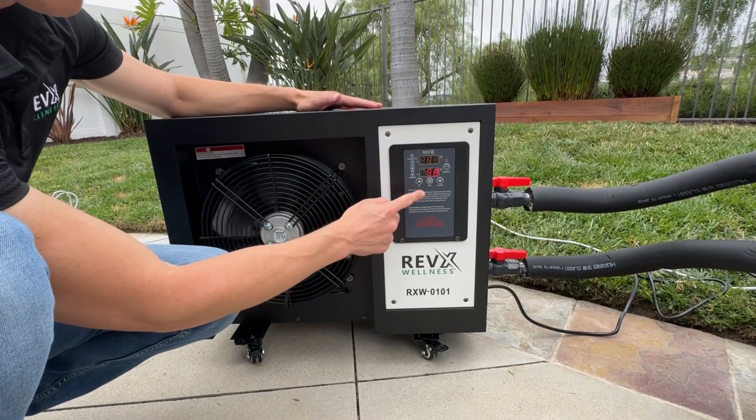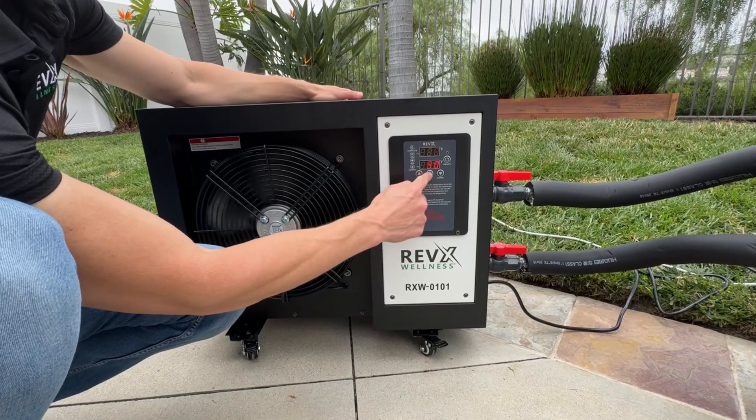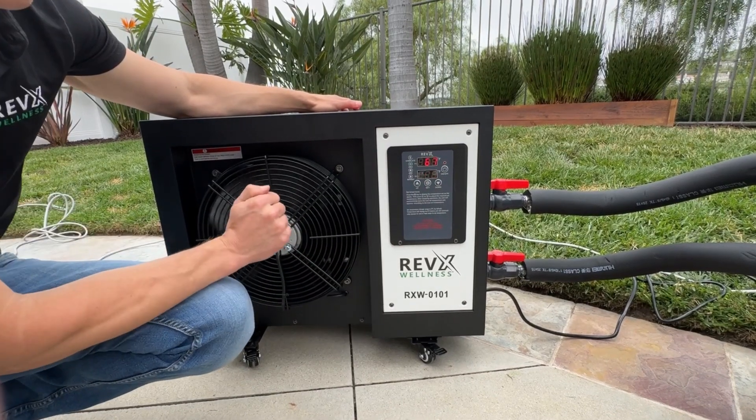To change the temperature, press the set button and set it to 45, then let it go. That's how you change the temperature.